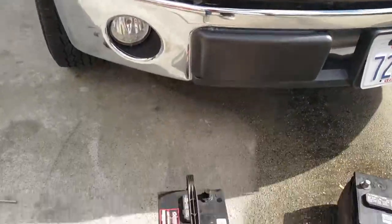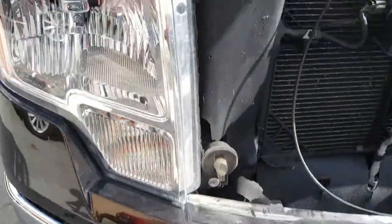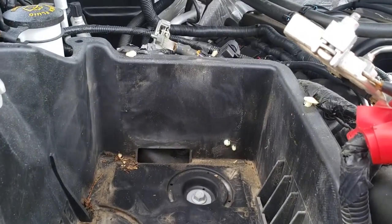Today we're going to be installing a new battery on a 2013 Ford F-150.